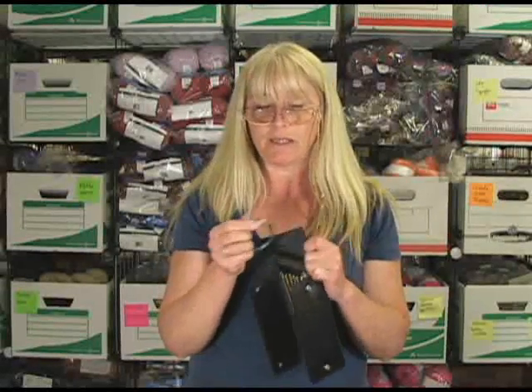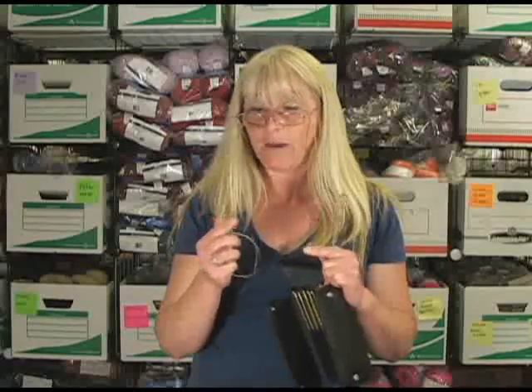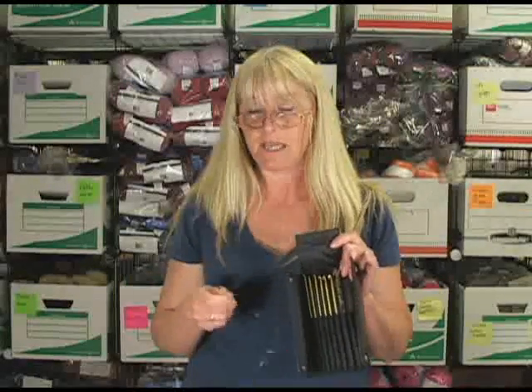They seem very smooth. They have the same kind of connection as the regular Addi Clicks sets. They take the same cables. They do not come with the cables, so be sure that if you buy just the set,